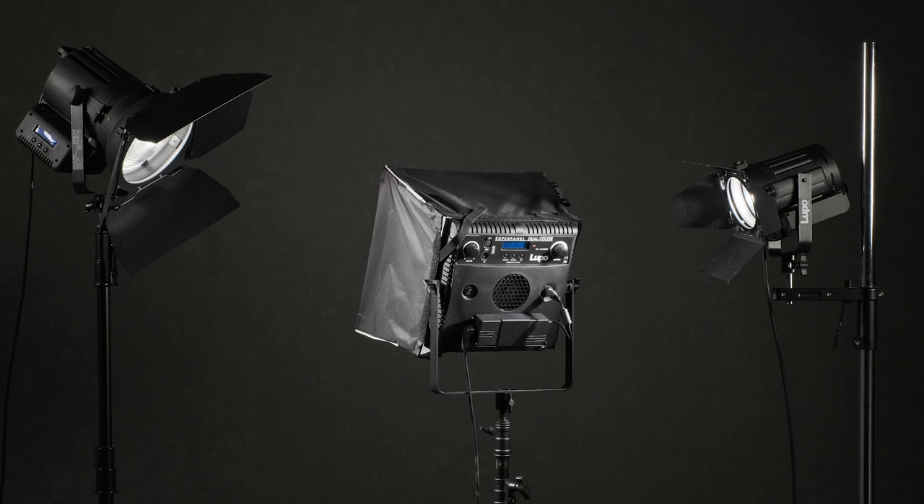This video takes you on a behind-the-scenes look at setting up some LED lighting by Lupo for a modern boudoir shoot. I'm going to be using two of their Fresnel heads and one of their LED panels.